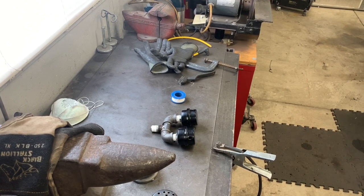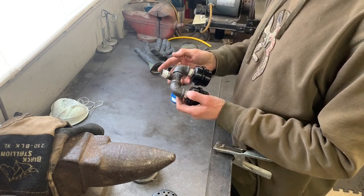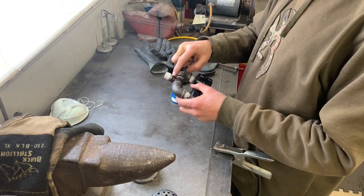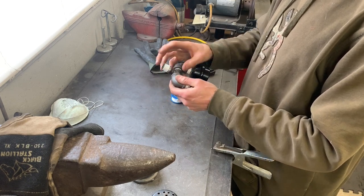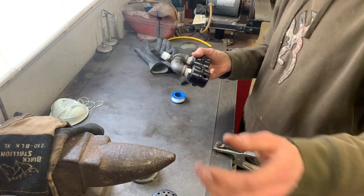Here it is basically assembled. One thing I forgot to mention — I had these pieces just lying around my garage. You might be able to go to your local hardware store, Home Depot, Lowe's, Menards, and find a tee fitting that you can just purchase, then add a couple of 90s and screw it all together. I went ahead and welded this up real quick, added the Teflon tape, and now I'm going to walk over and screw it into the compressor and we'll be done with it.